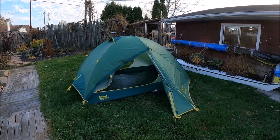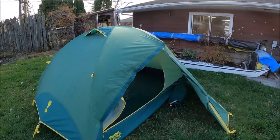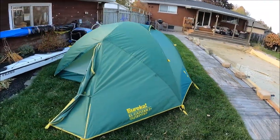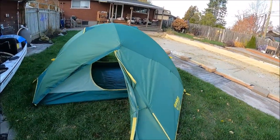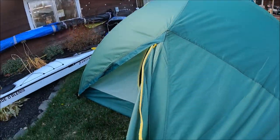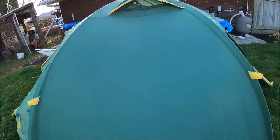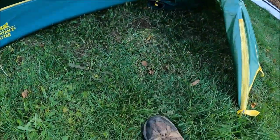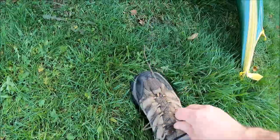Switched cameras. Here's the new tent set up — Eureka El Capitan 2. I'll just walk around it a little bit here. Got both doors opened up right now. Go back around the other side, take my shoes off, and get inside.